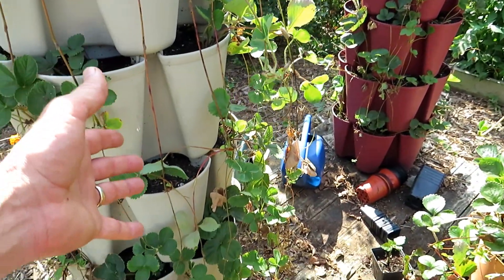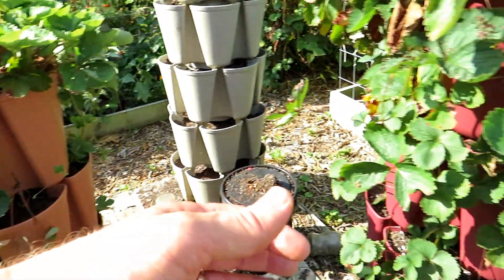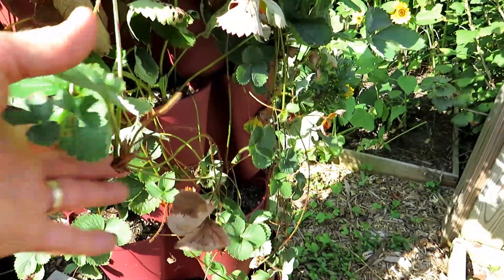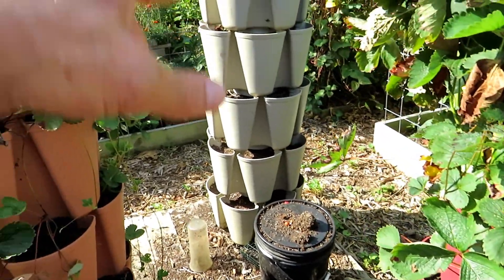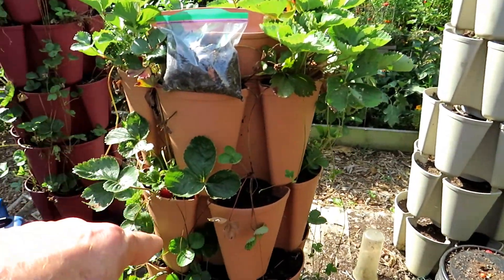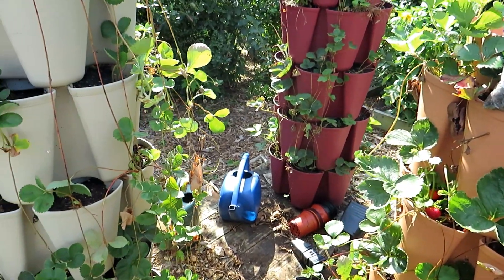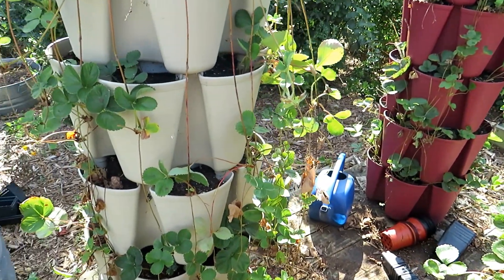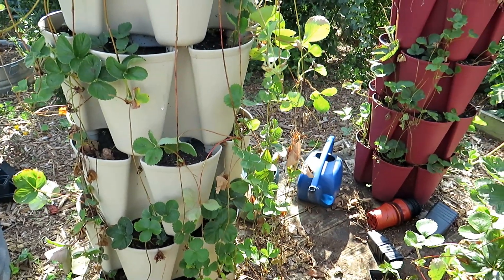With all the runners on all of my green stock towers, I would say almost 75 strawberry plants that I can propagate. I can use them to fill my container pockets, or if you do a plant sale you can get them established now in the fall, overwinter them, and then sell them easily for two or three dollars a plant. This is a great way to save money.